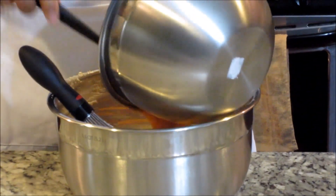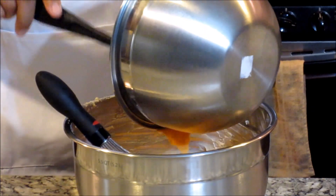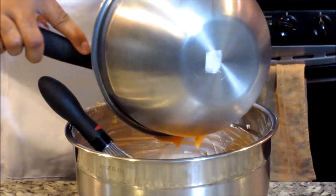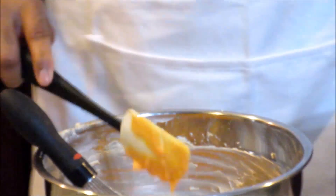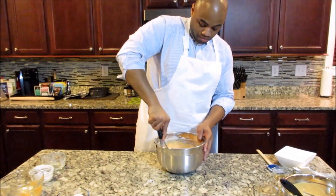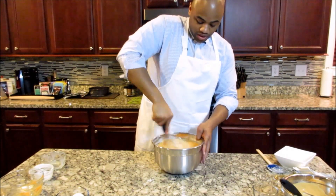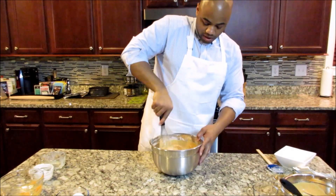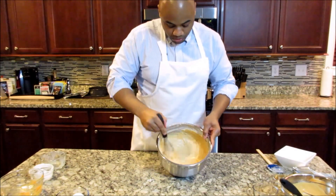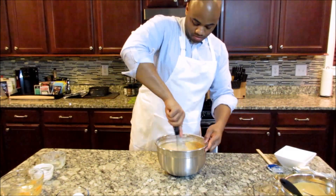Now, if you have a stand mixer at home you may want to use that; I'm doing everything by hand. Okay, now I have the sweet potatoes inside the cream cheese and I'm going to mix them both together really well. I want to mix them together until they're fully integrated — I don't want to just keep mixing and get a lot of air bubbles in there. Look at this — it's getting real smooth, the texture is real creamy, this is going to turn out really good.